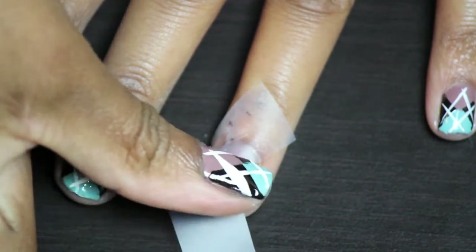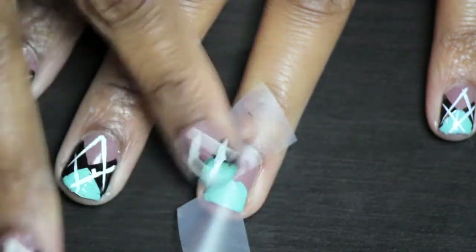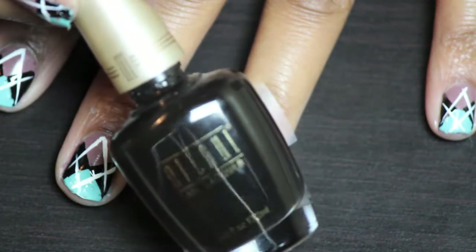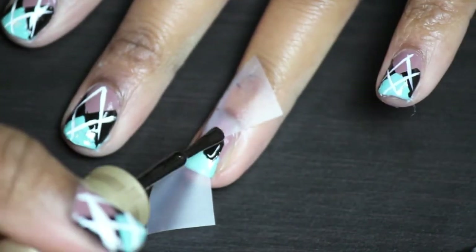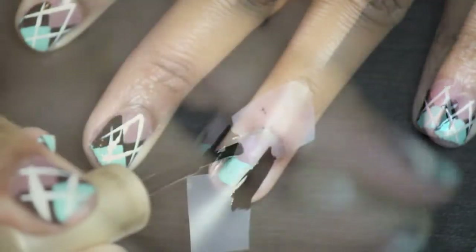So it's going to be like a diamond design, or more like a triangle design on each side. And that is when we're going to take our black paint — this is black color in Milani, I think it's just called black. And then we're just going to paint over the exposed part, which looks like little triangles on each side.